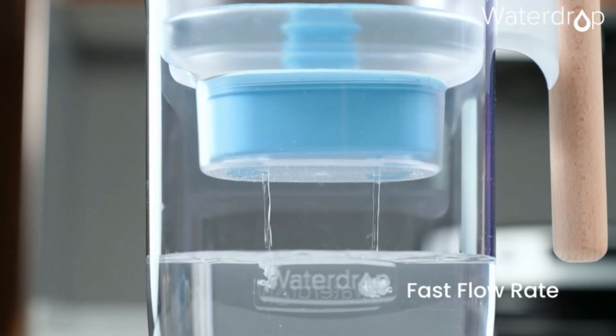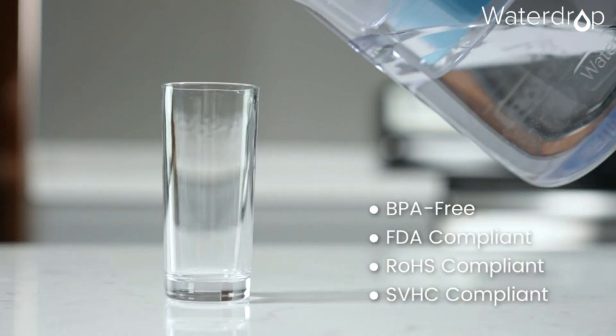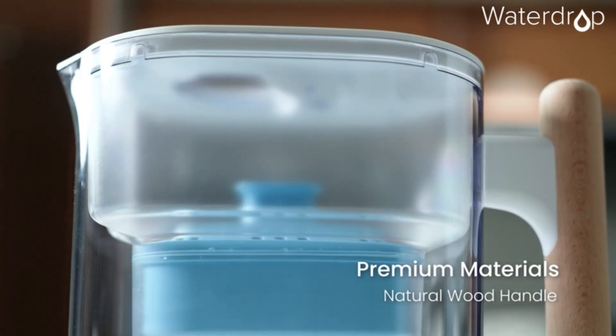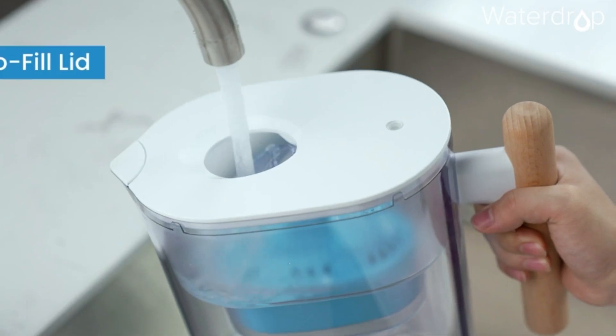Waterdrop Alkaline and Mineral Filter contains natural mineral material, and the pH level can be increased from 8.0 to 9.5. Using seven-stage water filter technology, the Waterdrop Chubby water filter pitcher tests the water to eliminate as many impurities as possible.